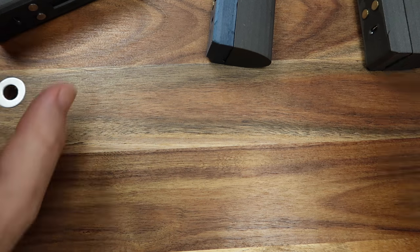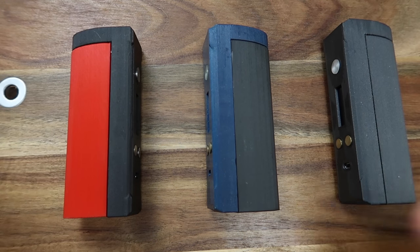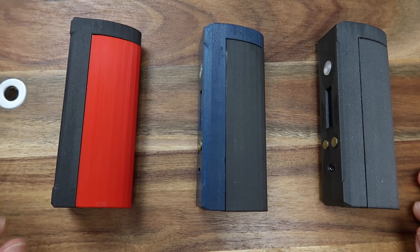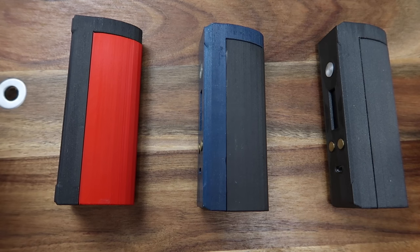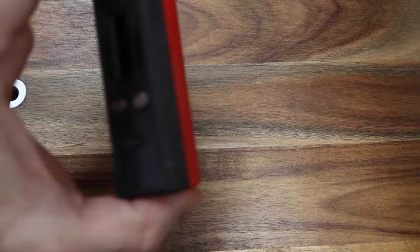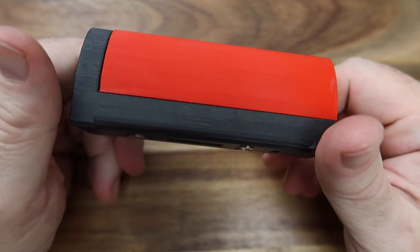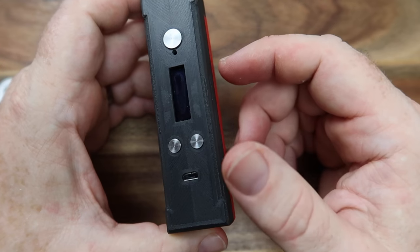I've been lucky enough to be sent all three versions of this mod. They all look fairly similar to start with, but there's been an evolution — version one, version two, and version three. I can give you an idea of what the maker has done to improve each one. I've popped a red case on the first one — it looks kind of striking and funky.